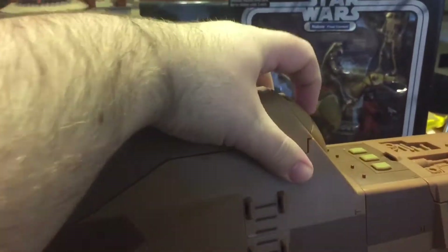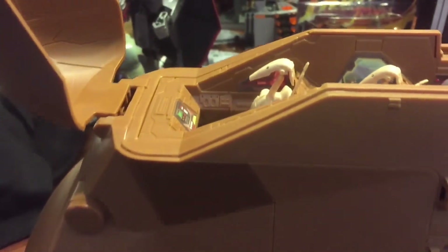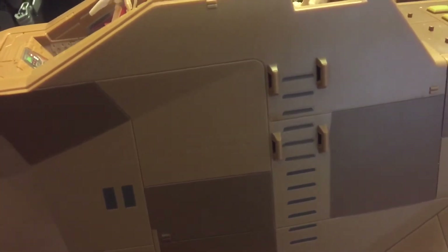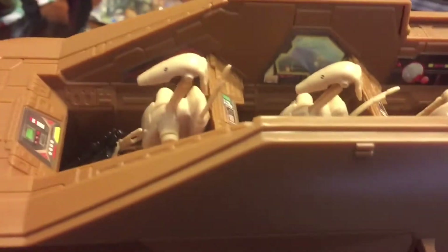We'll start up here at the top. This is the cockpit, and as you can see, I have three droids in here — these are three of the poseable ones. If you feel like your MTT needed more firepower, you can bring those guns out, or you can fold them in to be more movie accurate, or fire a missile. Looking into the cockpit, you can see it fits three droids in there, with nice little stickers showing readouts and all sorts of things.